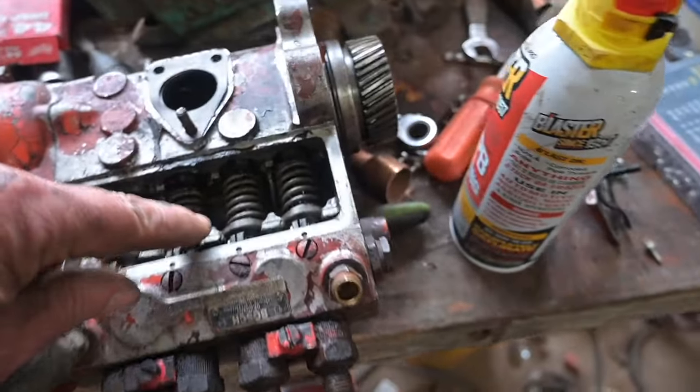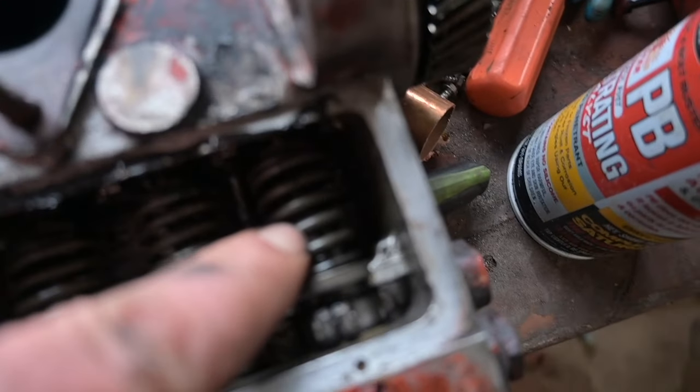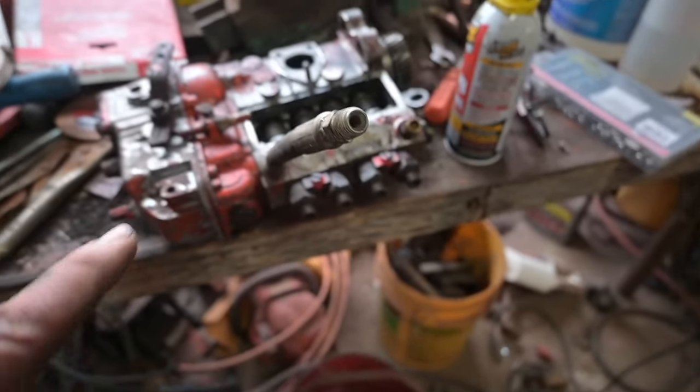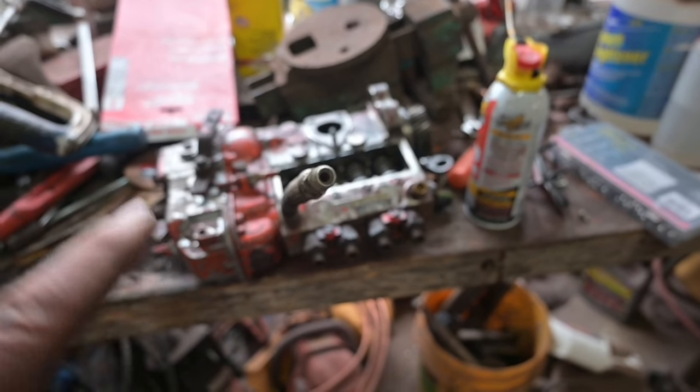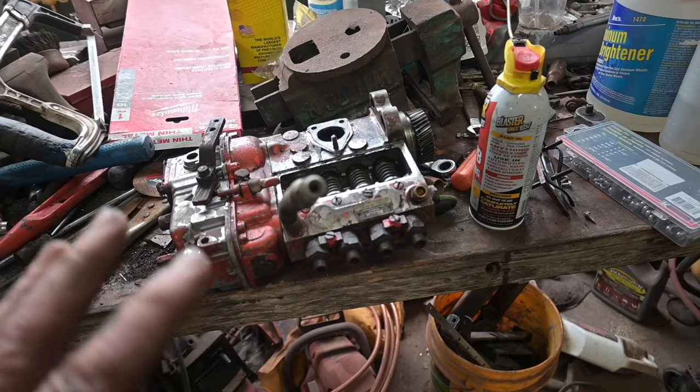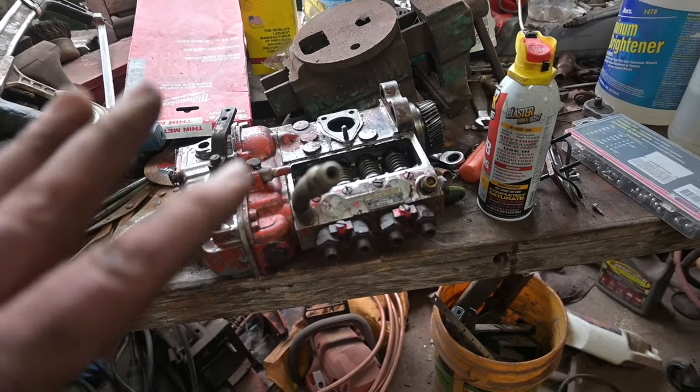I've got this injector pump over here and we read the numbers because you can see the number on this one plunger and they're different. I was thinking about taking it out of this pump but I also don't want to destroy this pump. It's good for the actual 830 engine which was a 301 Case engine, whereas this is the 336. Anyway, leave a comment and let me know what you think. Like, share, subscribe — we'll see you guys on the next one.